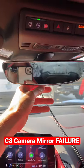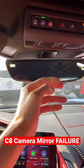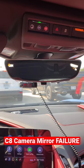I can flip it off, flip it back on. Just doesn't work.